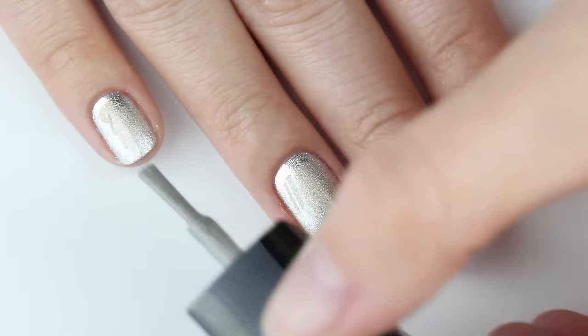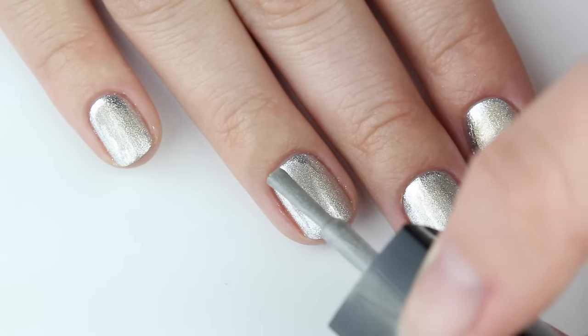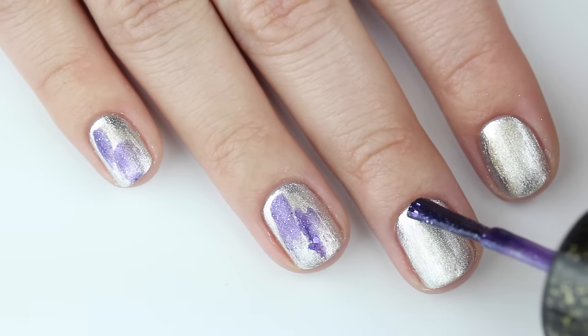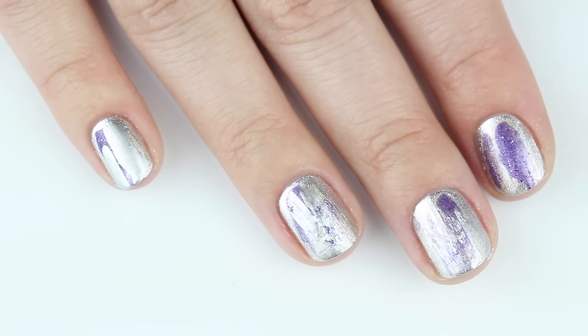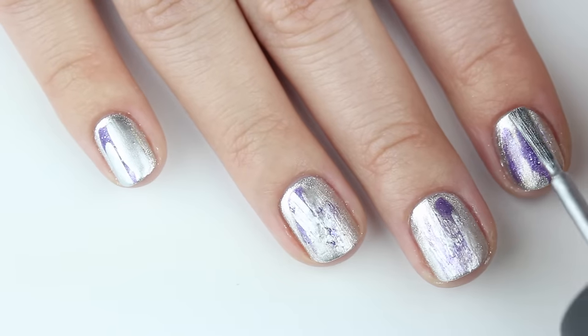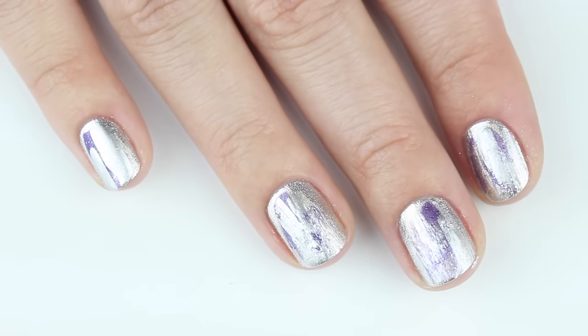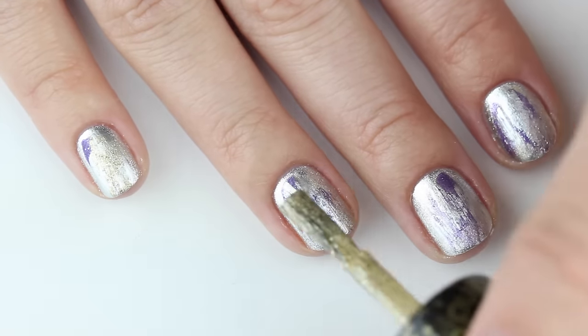The key to making this look like foil nails is by using different textures. I'm using a liquid sand polish, a chrome finish, metallic, and holographic — mixing these together is going to give you that foil effect. Continue to layer on the colors; I used five polishes for this look.